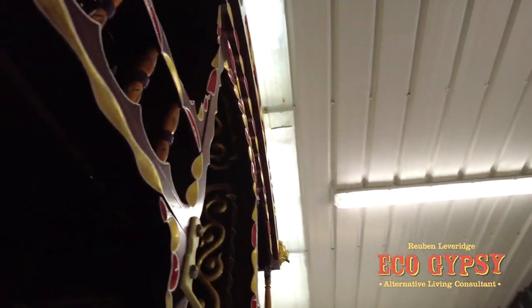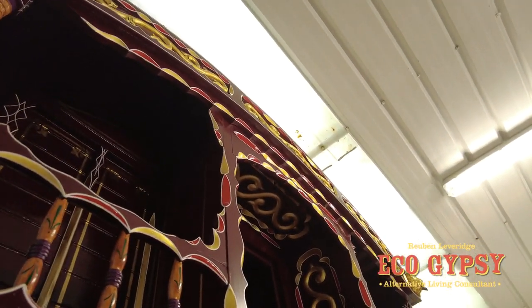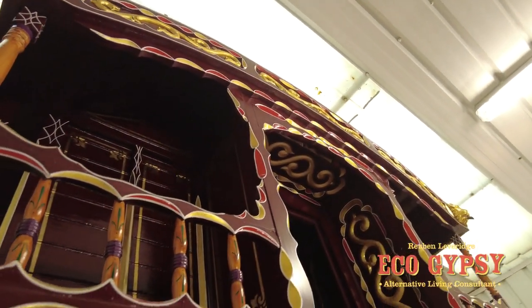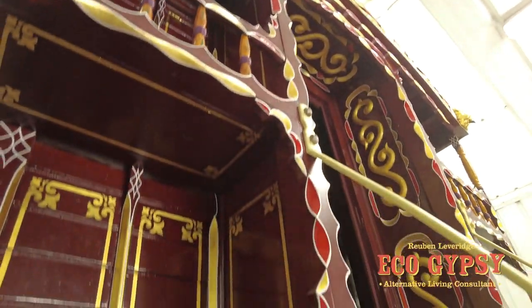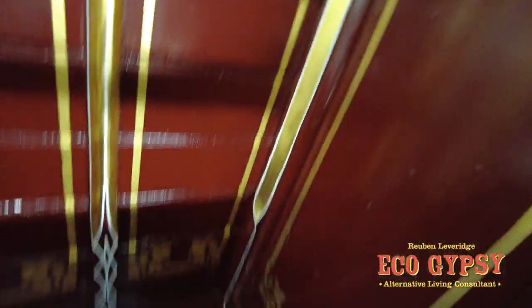How do you even paint under there? Jesus - you'd get a headache! But you know, he likes to see it done right - there's nowhere you can't see a bit of painting on this, I think there's some even in the tightest spots.